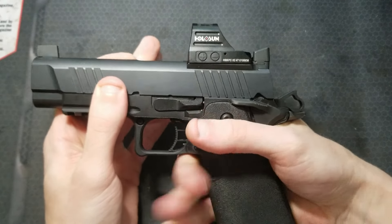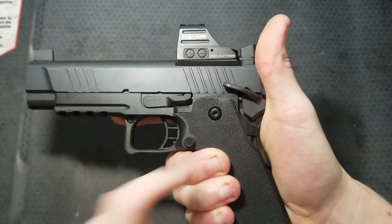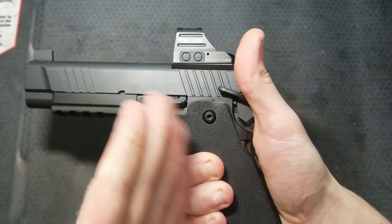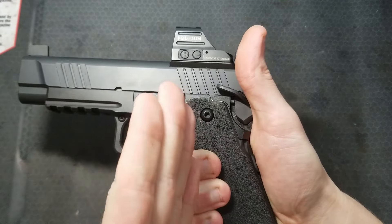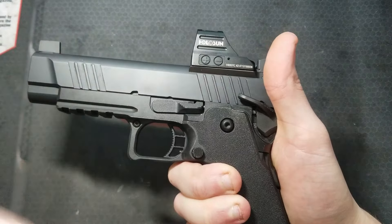Grip the pistol like you normally would, depressing the grip safety with your palm, and engage the thumb safety. Then pull on the trigger hard a few times. The hammer should not drop. The trigger should have a firm stop with no mush. The thumb safety physically blocks the sear from pivoting and releasing the hammer.